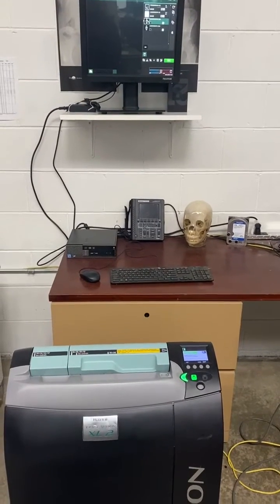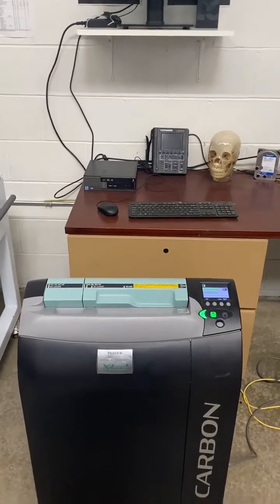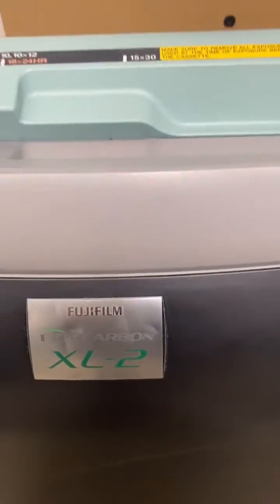Hello, thanks for watching. We want to show you the Fuji Carbon XL2 that's being used for mammography.